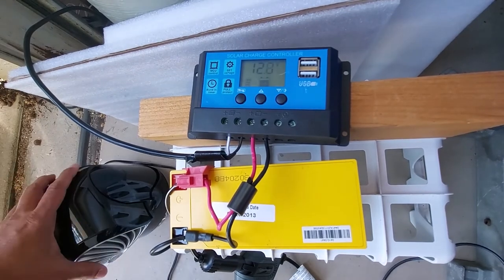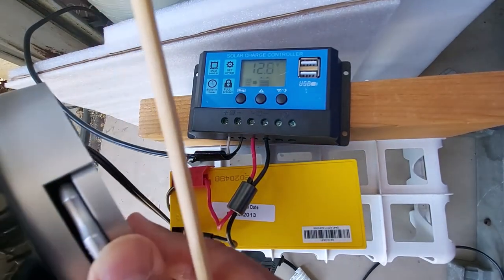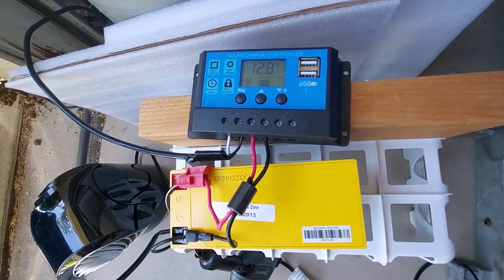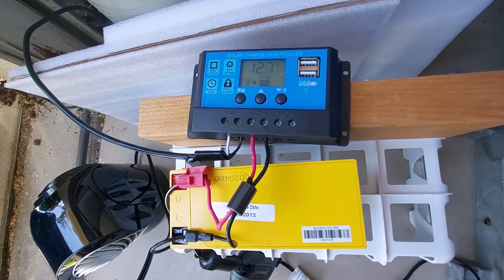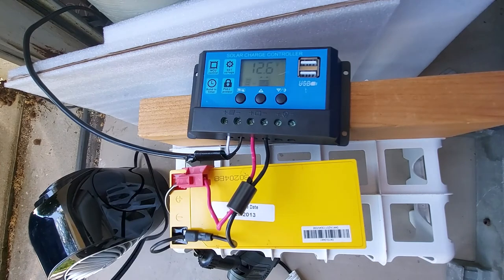At the highest speed with oscillation, the voltage dropped from about 13.4 down to 12.8. Let me try reducing the speed — I'll turn the oscillation off and drop the speed to one, which is the lower setting. I'm not sure it's helping a whole lot. Yeah, I'd just keep it at the higher speed the way it's working.